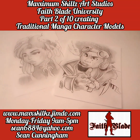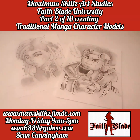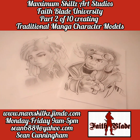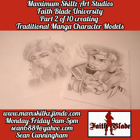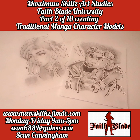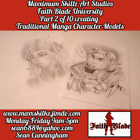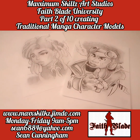What is going on, it's your boy Sketch aka the Artist coming to you live. Today we're starting our series on part two of drawing manga and creating traditional manga and comics, and today we're going to be talking about character model illustration.